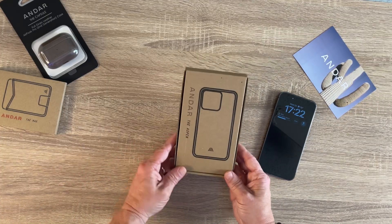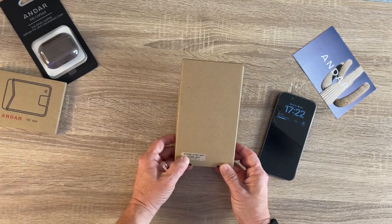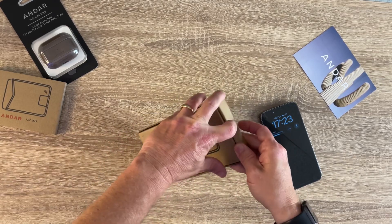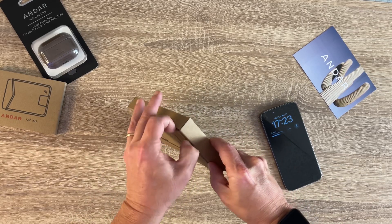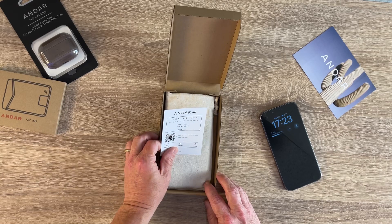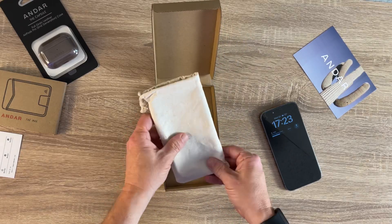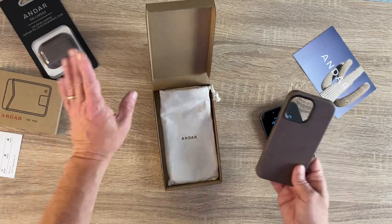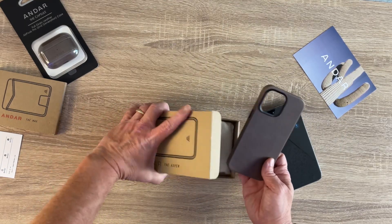All right, we have got the Andar Aspen case for my iPhone 14 Pro Max in stone gray. I heard that the stone gray looks good with the deep purple, which is what I've got. No boxing knife or anything needed — it just opens like so. There's a card offering $5 off your next purchase, and then we've got a nice little burlap sack with the Andar logo on it. I like the presentation — nice and simple, even the box itself. Great presentation.